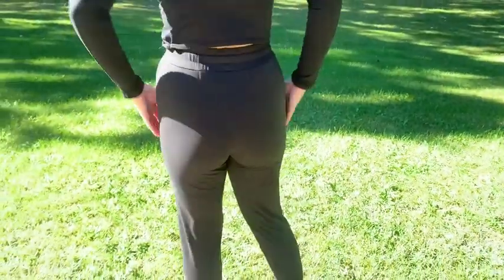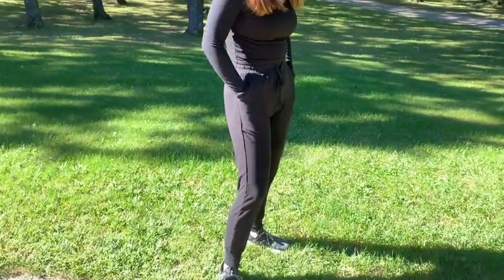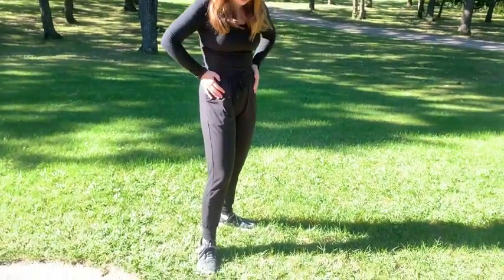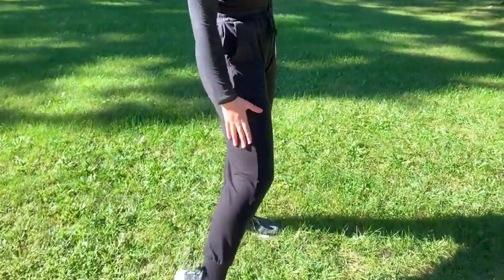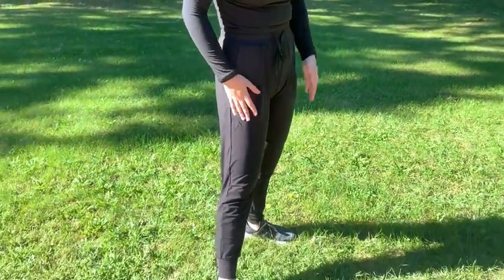They fit super snug but they're not too tight. I like running in these, working out, doing some yoga, going outside. They're super comfy, super casual. I love, again, the soft, silky feeling of them. Super great quality and you can find these on Amazon. I really appreciate it.